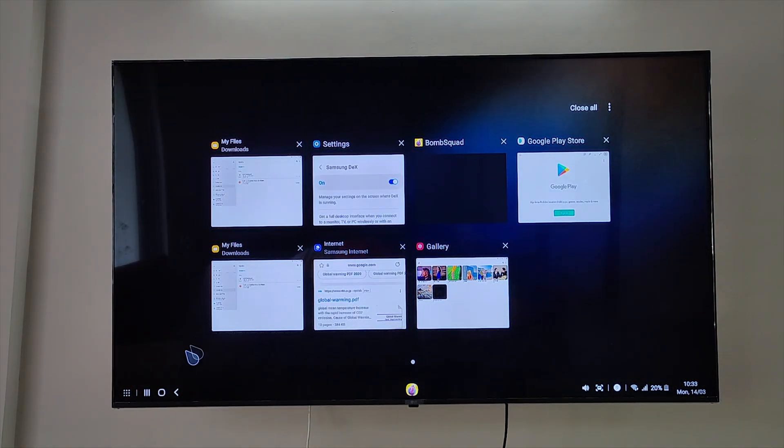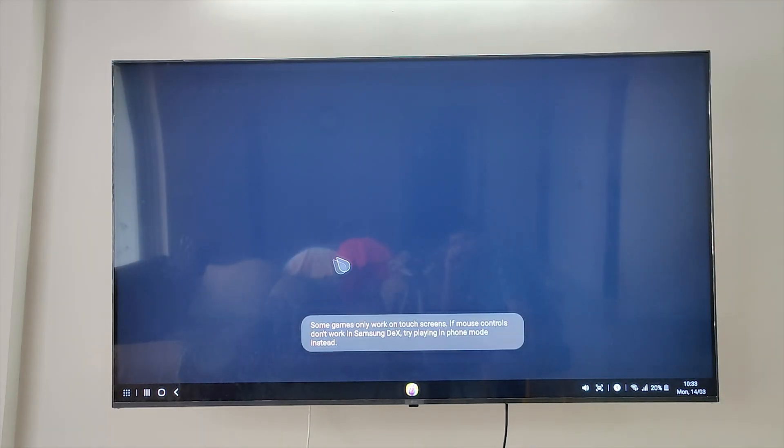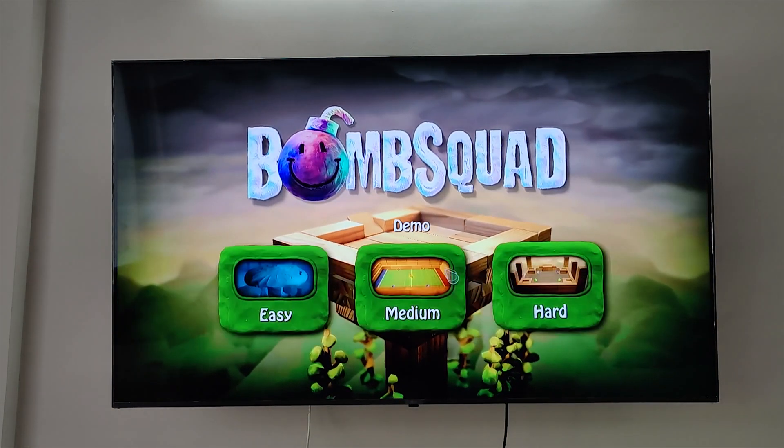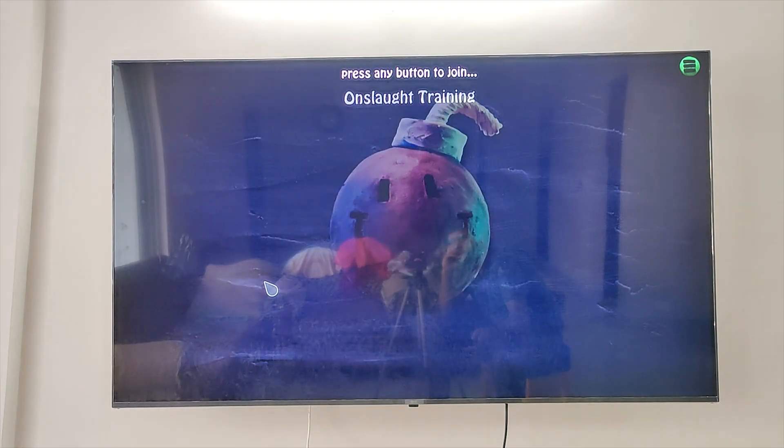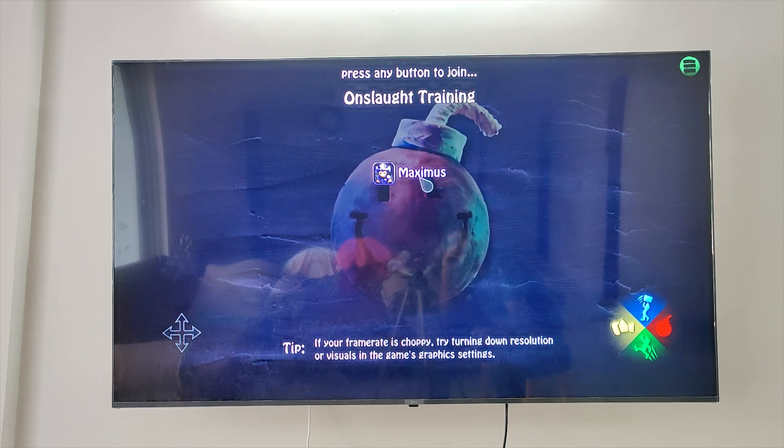Just like your smartphone, you get navigation keys — Back, Home, and Recents — as well as the apps drawer. Now the big question: can you play games? Here is a game, and as you can see, the screen goes full screen. You can play games on your TV wirelessly using your phone as your gamepad.